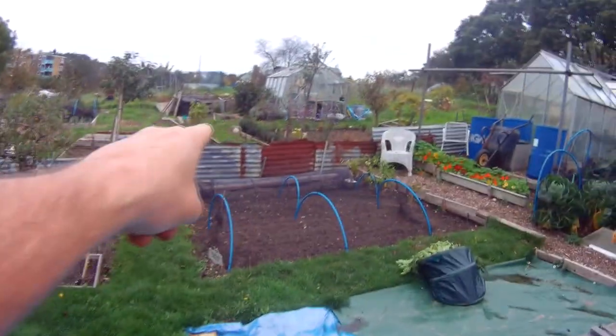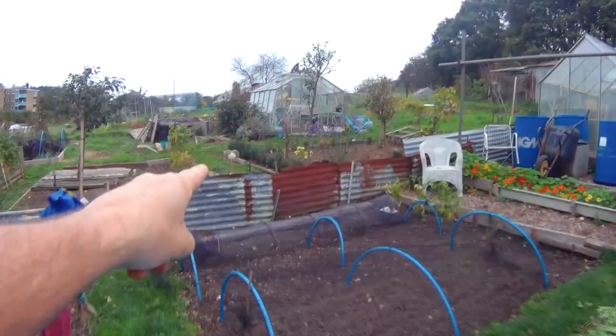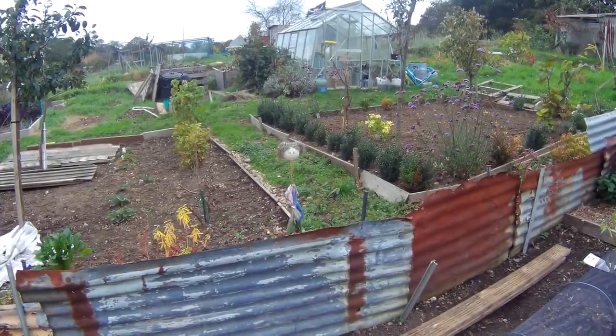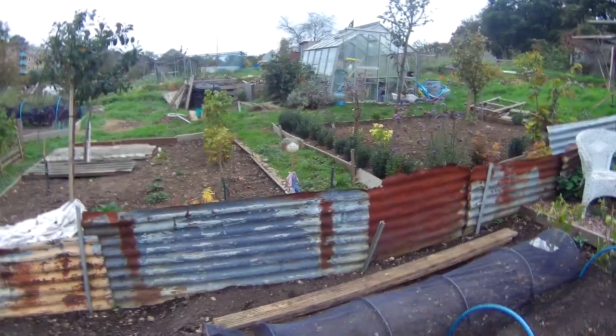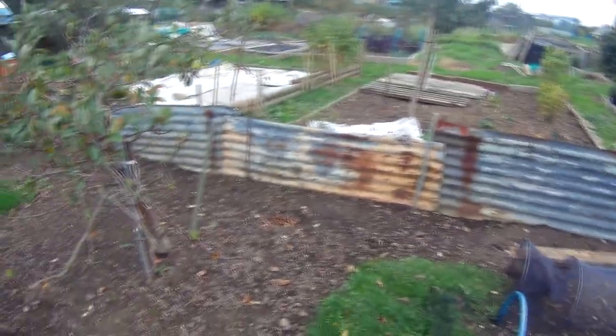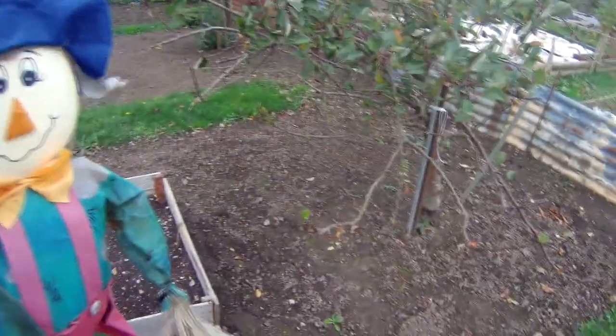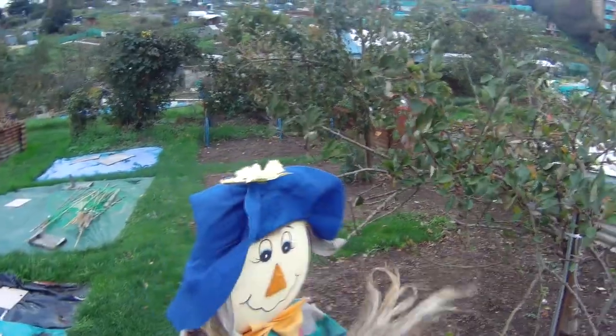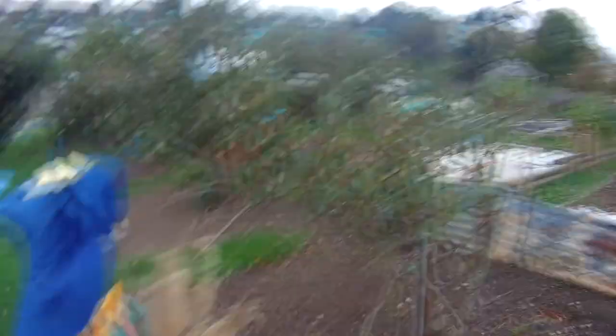Look at the scarecrow over there — it's grown a longer neck so it can look over at Arbon, so you can peep over the fence. It's Steve! All right Steve. He's waving. All right. Let's go.